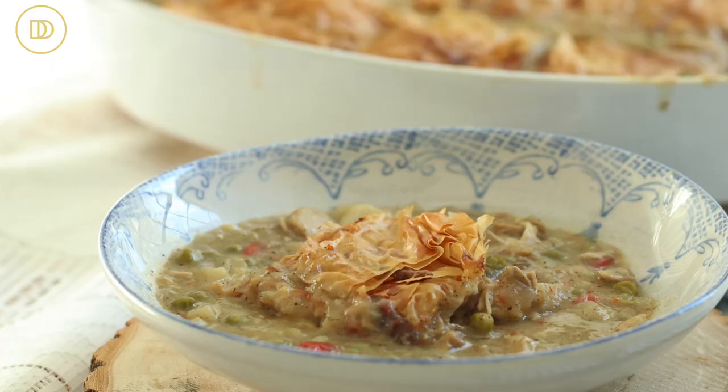Hi everyone, welcome back to Demetra's Dishes. Today I'm going to teach you how to make a twist on the heartwarming classic comfort food - my lemony version of a chicken pot pie. It's going to have a buttery phyllo topping that's really light too, because there's no cream or milk in it.